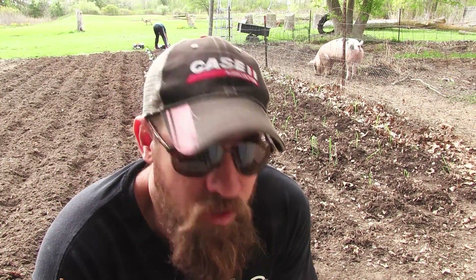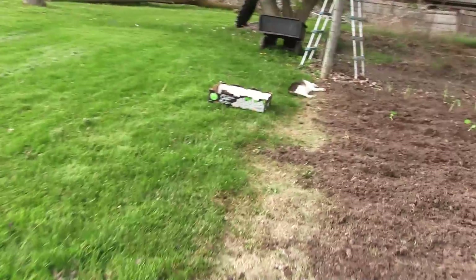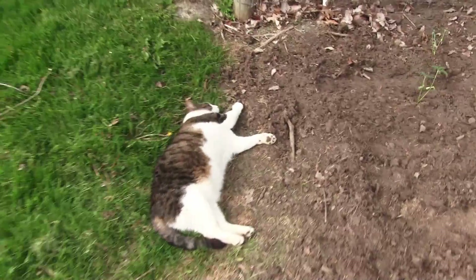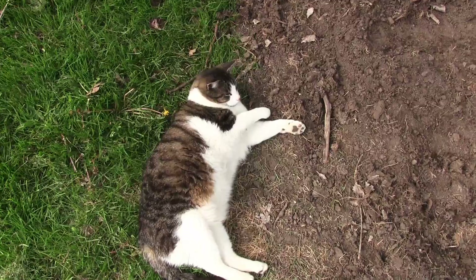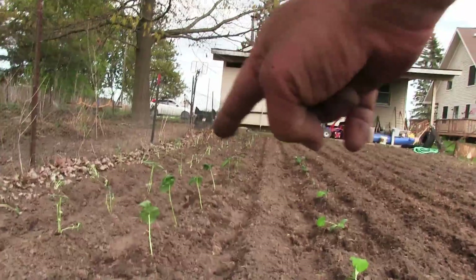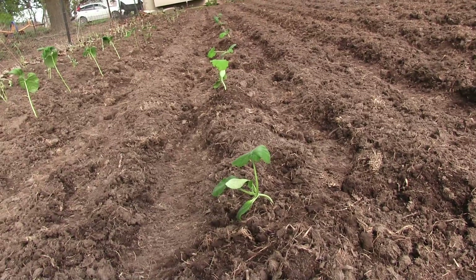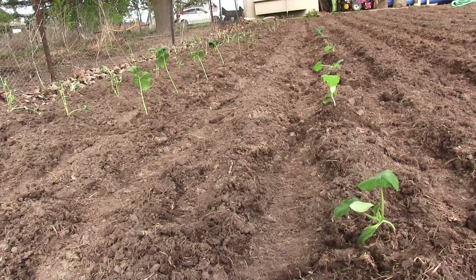Three to four feet — so that's what we're doing with the squash. We got sunflowers, more sunflowers, corn down there. This is squash. And then we have a few green bean plants.